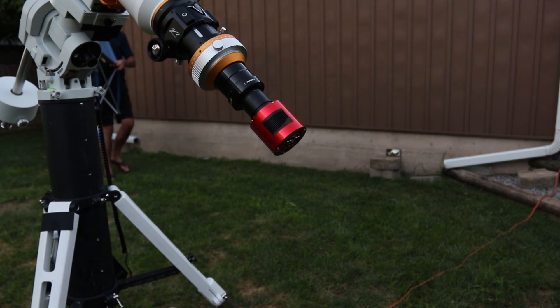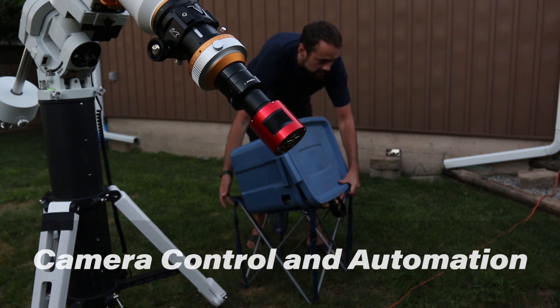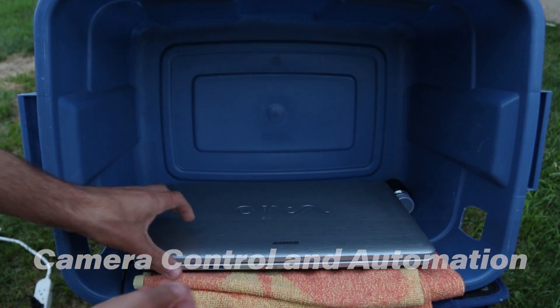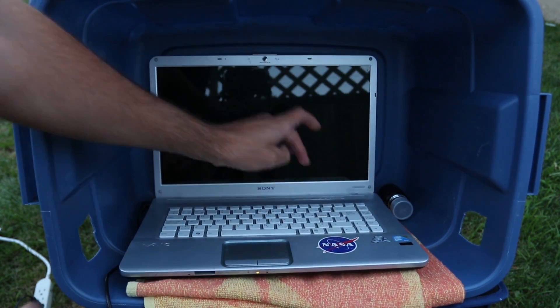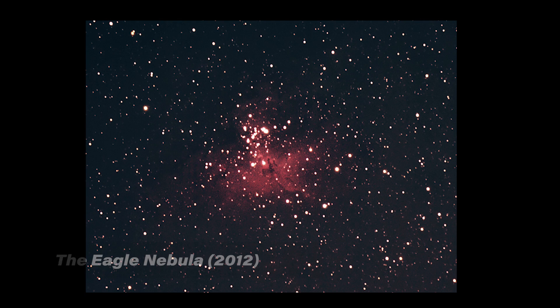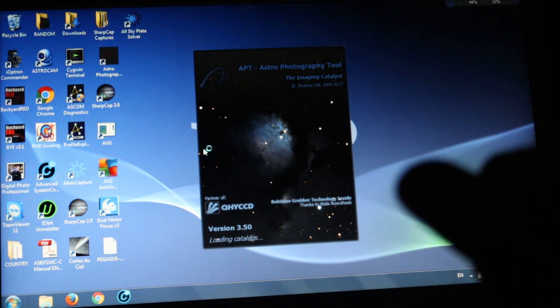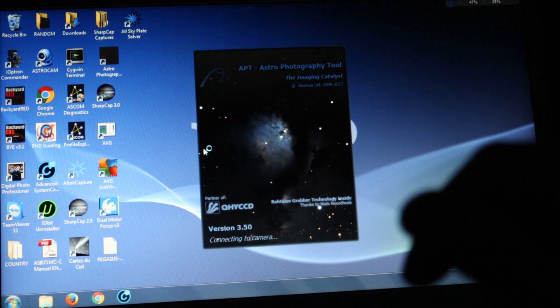Even the distance the focuser is from the tube will make a difference in the balance, so there may be some trial and error here. There have never been so many great options for controlling your camera or mount remotely than there are now — dedicated astrophotography computers, mini PCs, and good old-fashioned laptops. I've been using the same laptop since I started taking images of space back in 2011. This computer is used only for astrophotography and has spent more nights outside than any other laptop on earth. It has software installed for controlling the camera, the mount, and of course an internet connection. I can remote into this laptop from inside the house to check up on how things are doing.